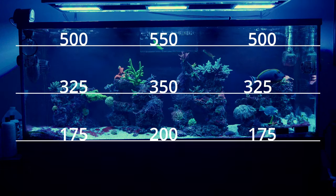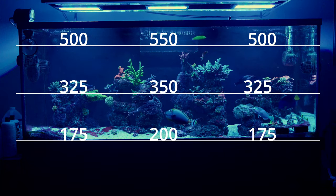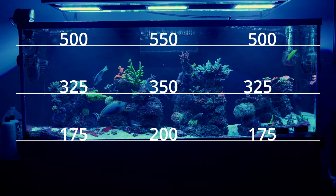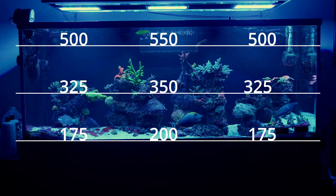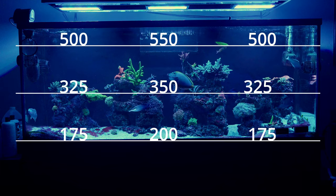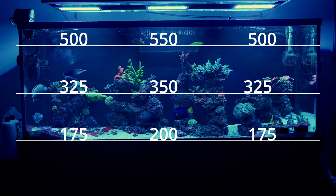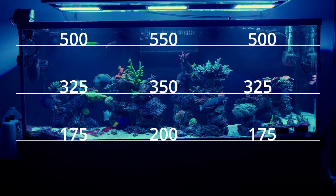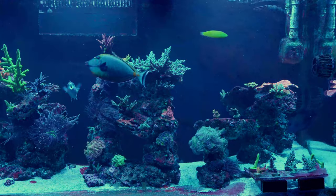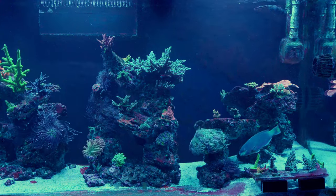I run a full 12-hour schedule — one hour ramp up and one hour ramp down — so that's 10 hours of actual PAR. For four of those 10 hours we have the super high peak numbers with the T5s. That means about six hours a day the tank sits at these Radion-only PAR levels — the coasting, relaxing photosynthesis levels where corals aren't being driven super hard. I see really, really good growth in my SPS and honestly across all my corals at these numbers.